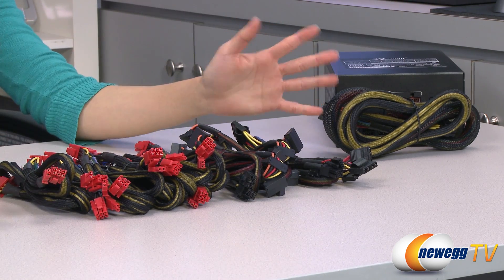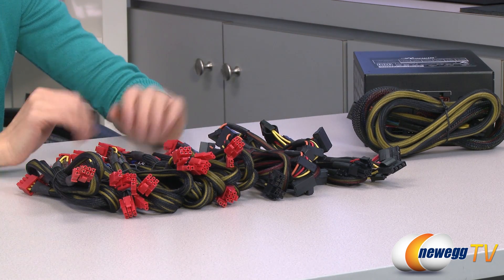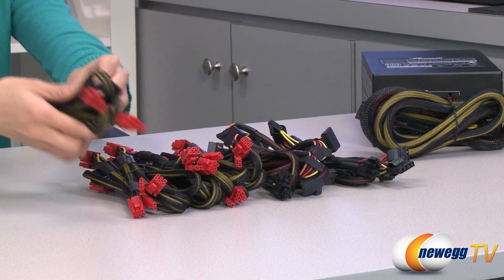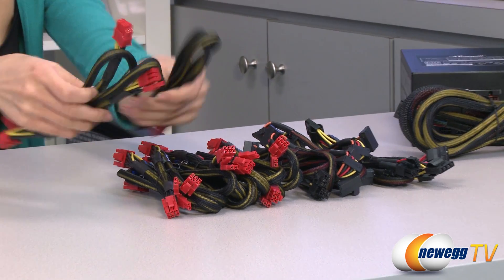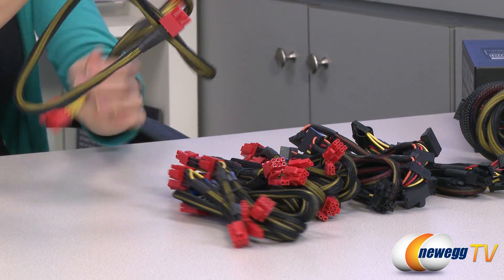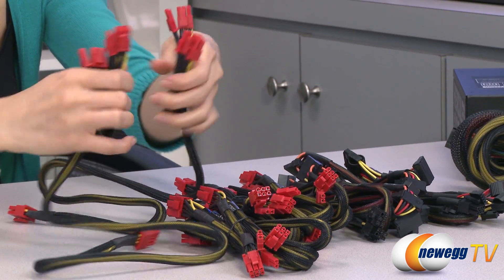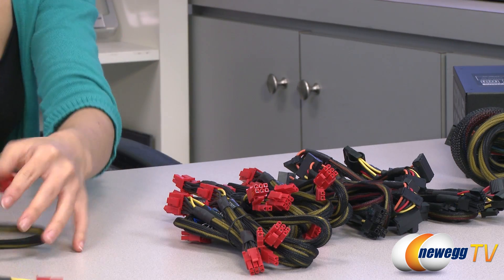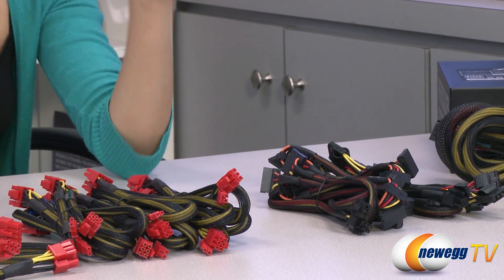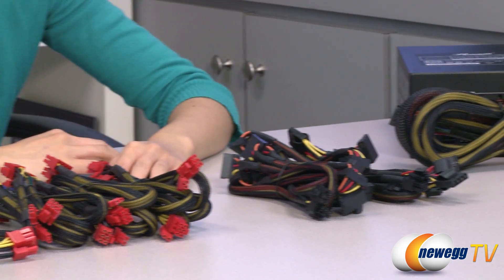All cables are sleeved, so you get better, easier cable management as well as some better airflow when it's all plugged in inside the case. We have two separate cables with two 6-plus-2 pin PCI Express connectors on each end. That means these three bundles hold the same amount, with a total of 16 PCIe connectors — that is a lot, so you'll have no problem getting your 4-card setup in.